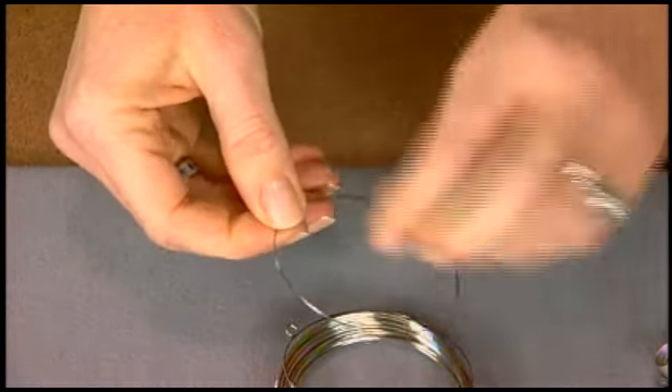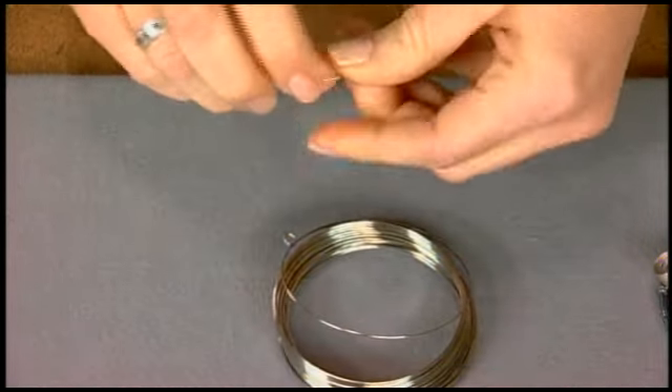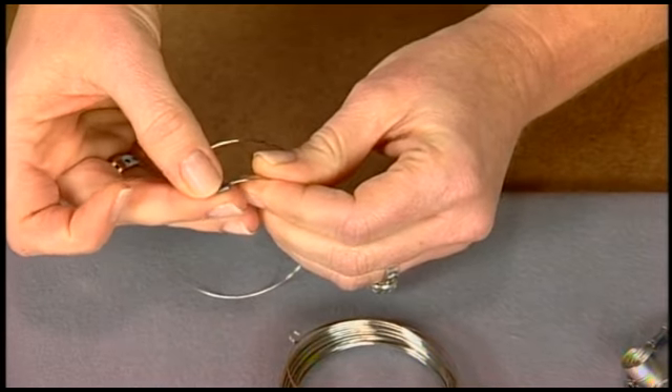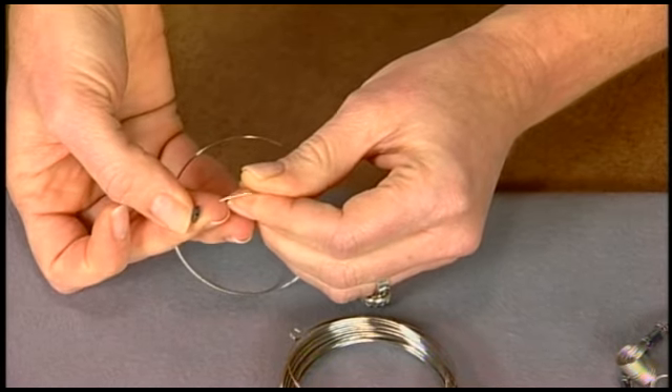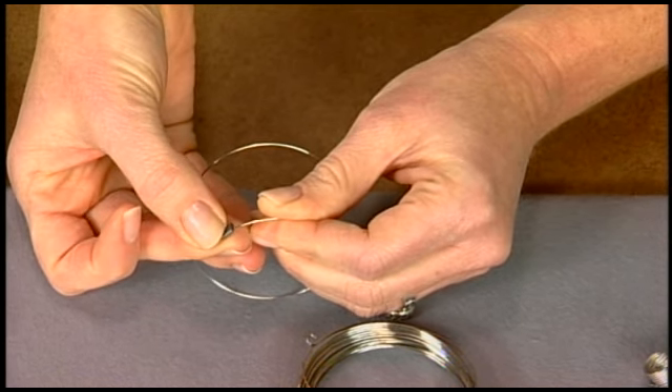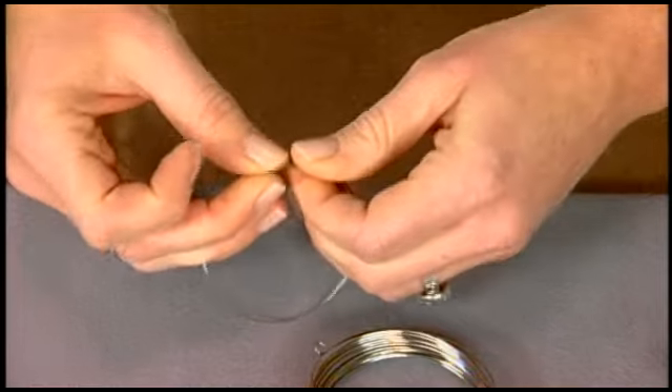Once you have your two pieces, you're going to thread the Tila bead onto the wire. They're called that because they're that tile shape, and they have two holes in the end. They come in lots of different colors that can work really well too — you could even get some exciting things going on with color.